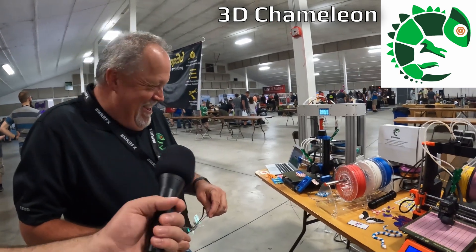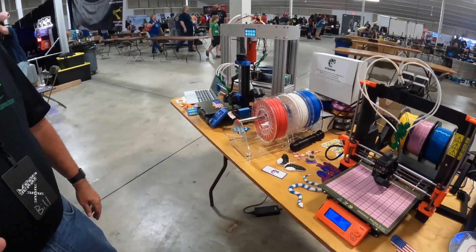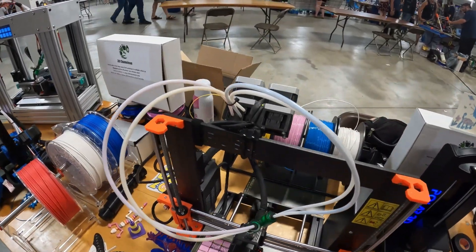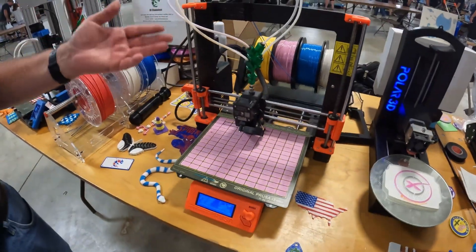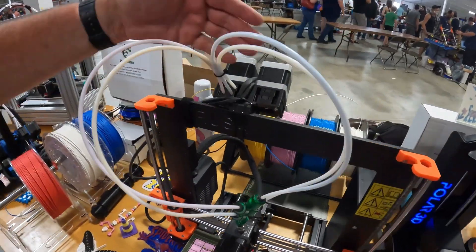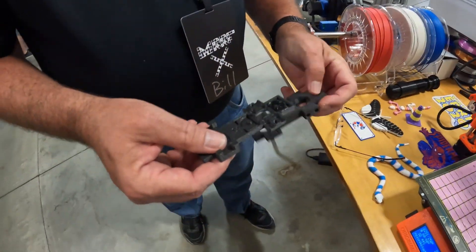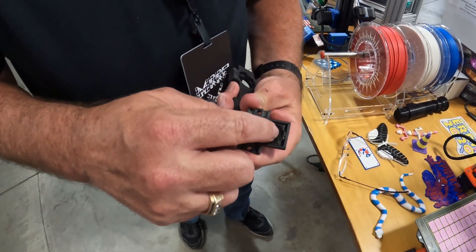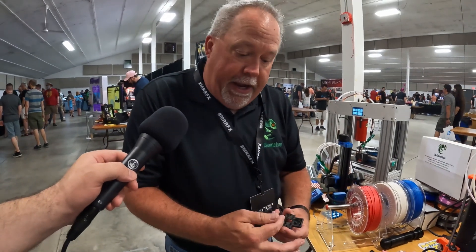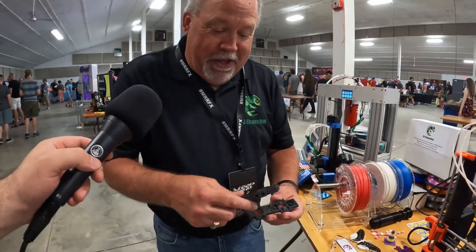So this is the 3D Chameleon Mark 2.5. If you've seen it in previous years, it's pretty much the same except it's a lot more reliable and a lot faster. Color changing can be as quick as seven seconds now. The old design had a flexure in it that could fail over time. The new design completely eliminates that part with a more modern design that allows it to be tunable, so all the colors can now be tuned for different types of materials, different durometer, or how close you want it to the shaft, how much tension you want. They're all individually tunable with a part that won't break.